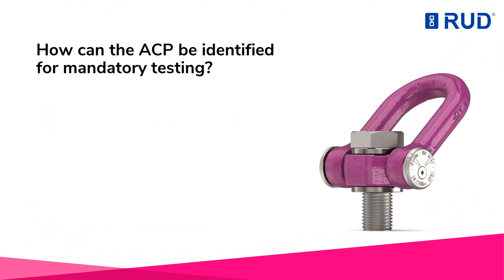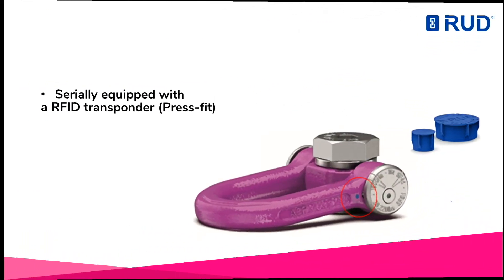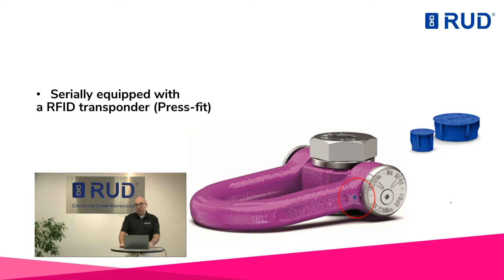How can the ACP be identified for mandatory testing? For an easy identification and documentation process, rut relies on the serial embedding of RFID transponders — the so-called rut ID points. These small chips are used for error-free identification of many rut components. Test certificates and other documentation can thus be retrieved in a user-friendly manner at any time via the rut portal, or simply stored in a cloud online.